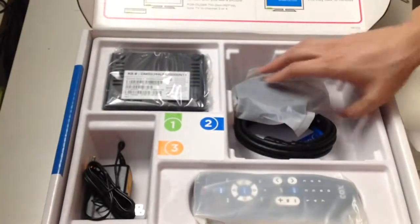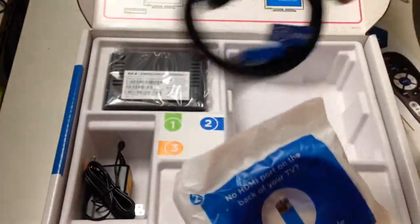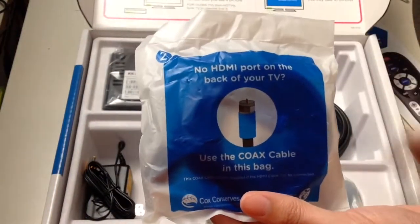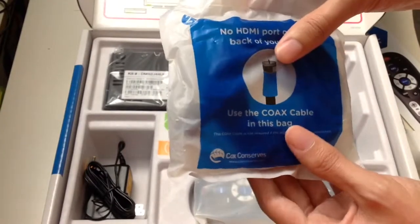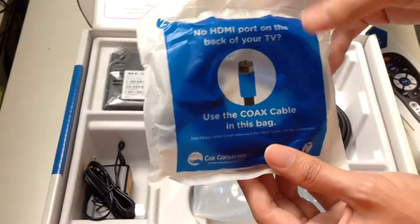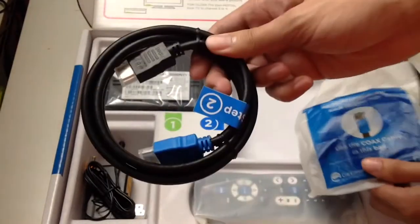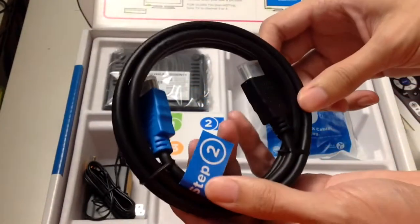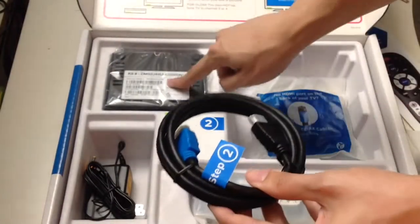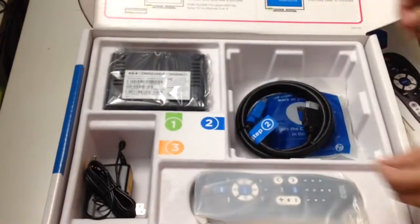I'm going to use the HDMI cord. If you don't have an HDMI port or have run out of HDMI ports on your TV, you might need the coax cable instead. But if you do have an available HDMI port, the HDMI is easier — just connect the one end to the mini box and the other to the television.